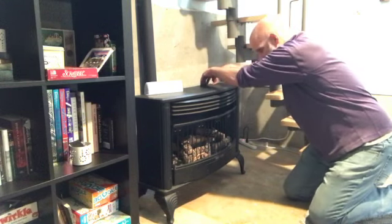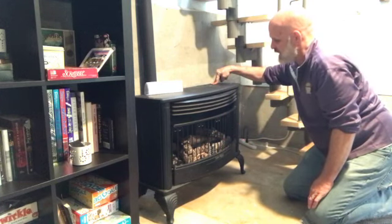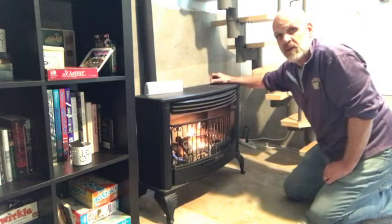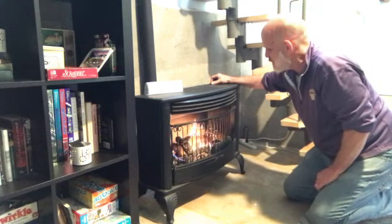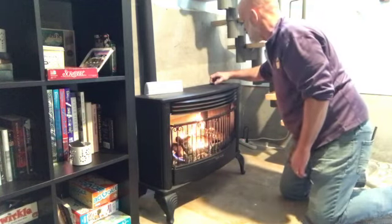Then you'll push this igniter button, and you'll see this little pilot flame come on. Then turn the big knob counter-clockwise. When you turn the big knob counter-clockwise, it'll get the gas running through there. And then you can set it to the level that you want, all the way up to level five and down back to level one.